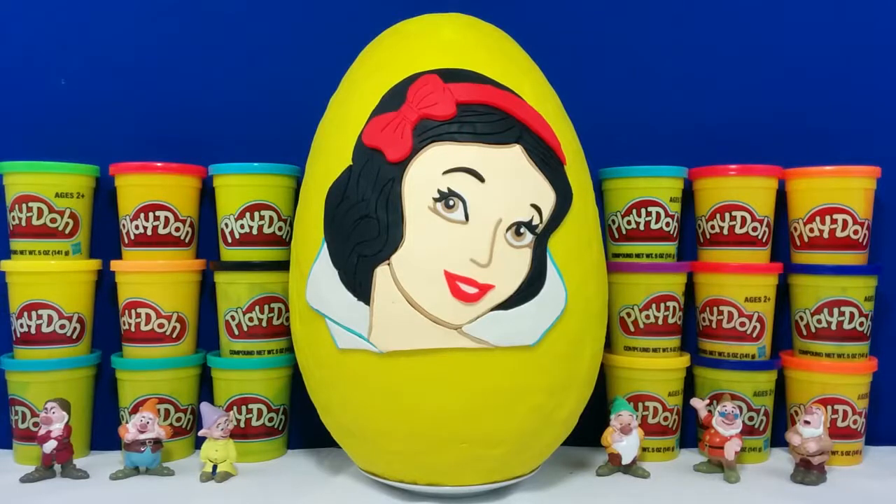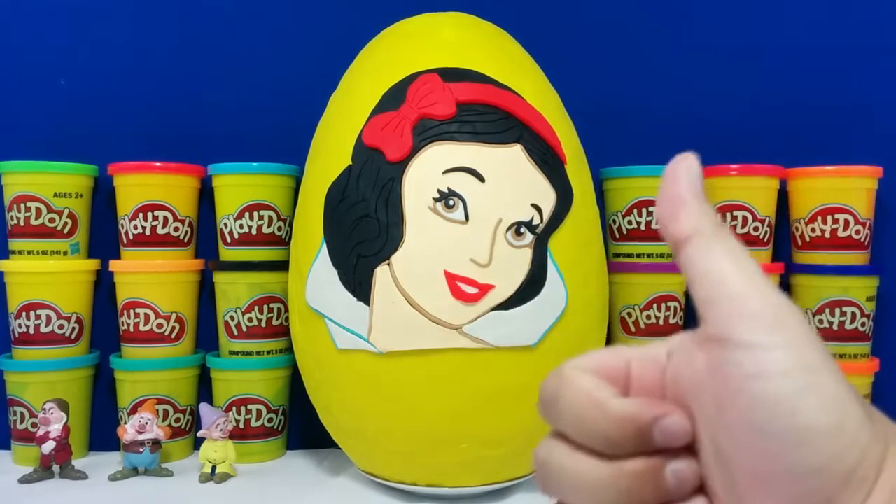Hey guys, it's Toy Hunter here, and I'm filling in for Toy Scatter. Today I have for you a giant Snow White surprise egg that took me over four hours to make, and it is made out of 100% Play-Doh, so give me a thumbs up if you like it.